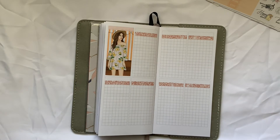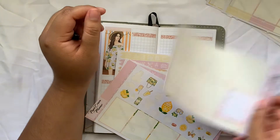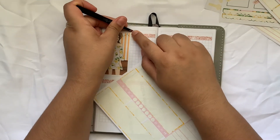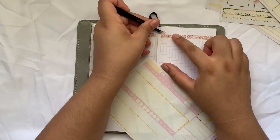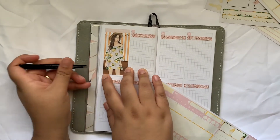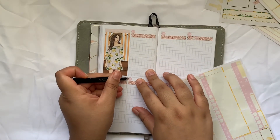We are on the 13th through the 19th, so I do have stickers in this kit that can go. Where are my date dots? They're right here. So the 13th through the 19th - let's put our stickers down. 13, 14, 15, 16. I wanted to post this video to give you guys an idea on how you can use your leftover stickers in your planner.